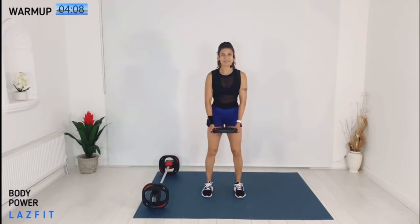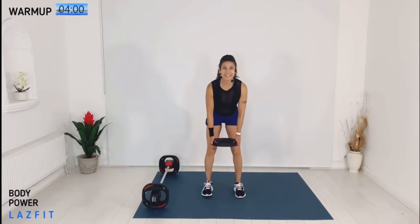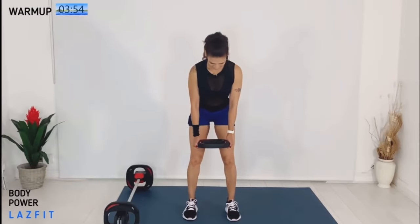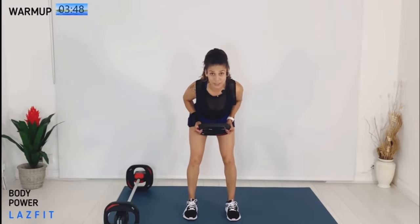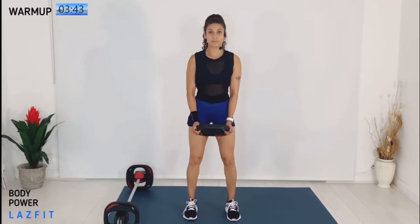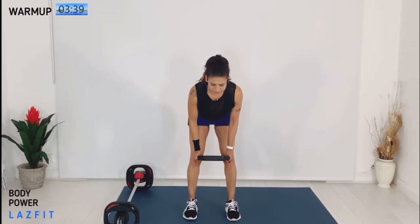Deadlift to start — super slow, nice and easy. Two counts down, two counts up. Hinge from hips, bend your knees and keep it nice and easy. Next move: slow dead drop. Bend your knees again, bring the plate to your belly, back to knees, and stand. Now we come with singles.